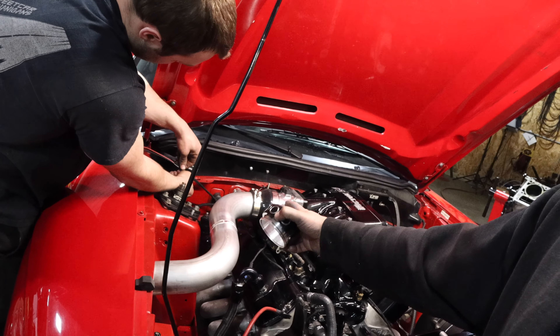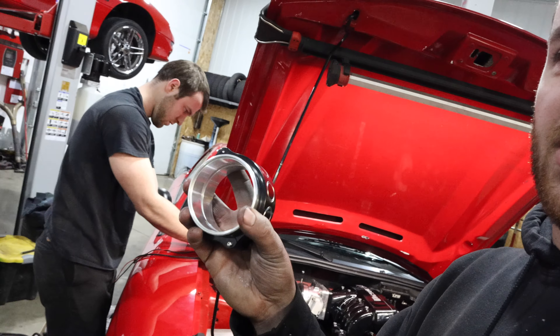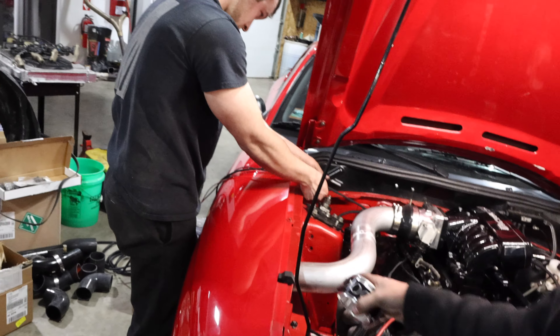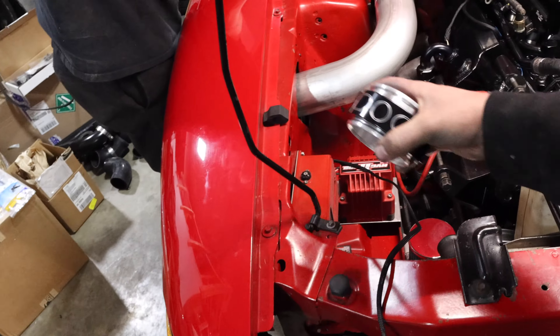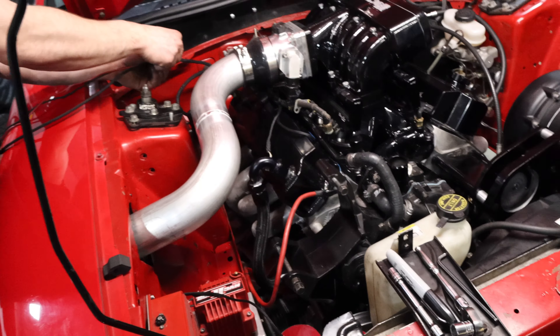Everything's built, blower's on, intake is on, lower intake is done. Injectors are in it, new fuel rails — all black, looking so sweet. It's close to being done.